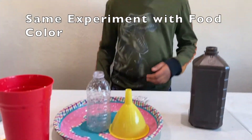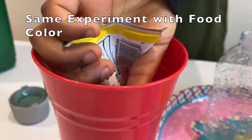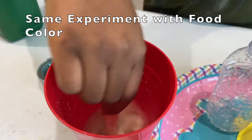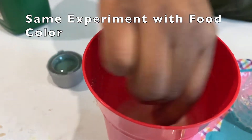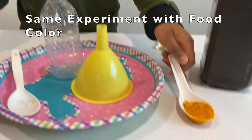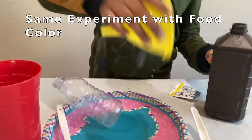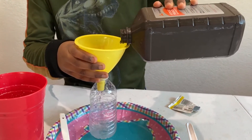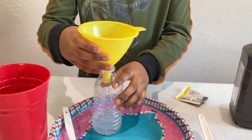Now I'm going to get started with the experiment again. This time I have a bit of food coloring. First, yeast goes into the warm water, and now it needs to be mixed. So now I have a little bit of food coloring here to make it a little bit more colorful. Now I'm just going to put in the hydrogen peroxide. Okay, I think I poured a bit too much — this should be good.